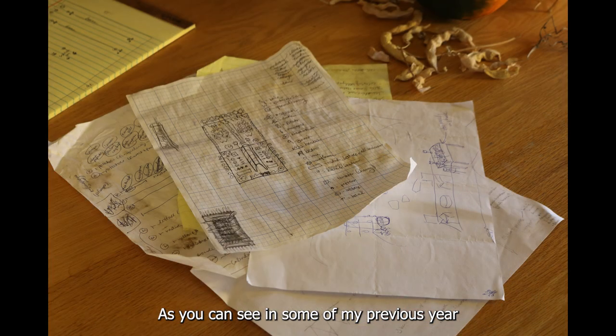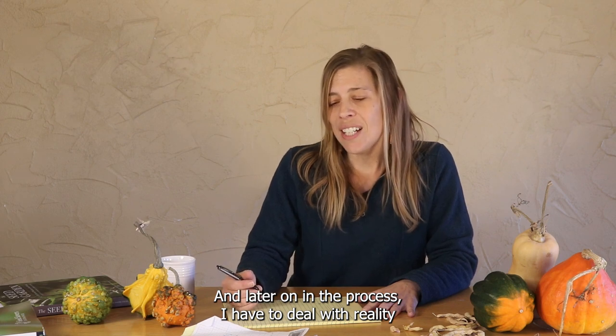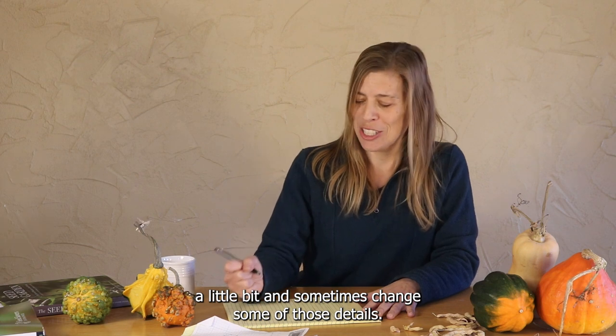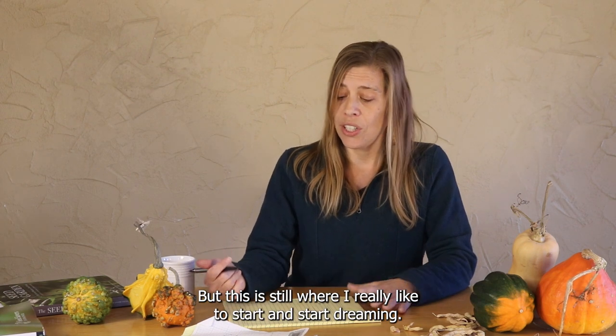As you can see in some of my previous year garden sketches, they can be pretty elaborate. Later on in the process, I have to deal with reality a little bit and sometimes change some of those details, but this is still where I really like to start and begin dreaming.